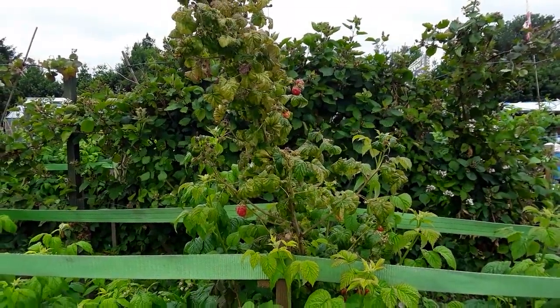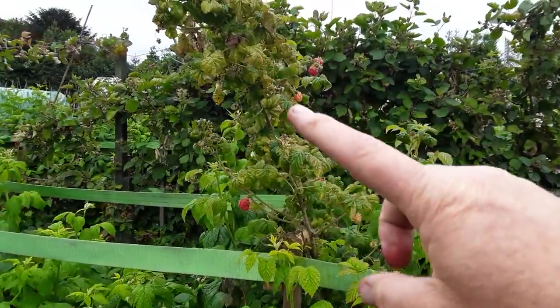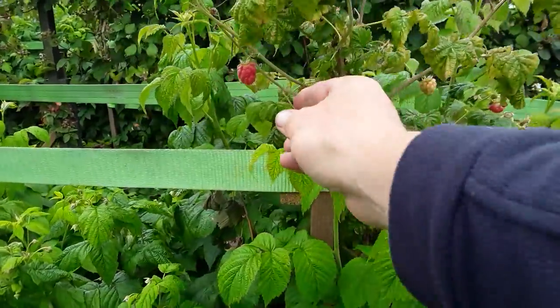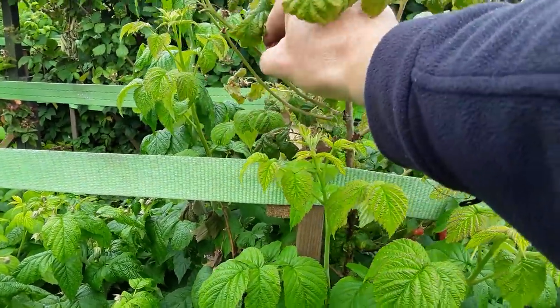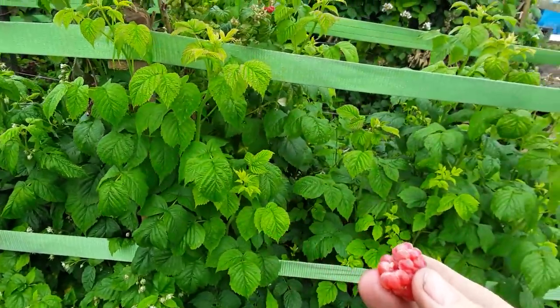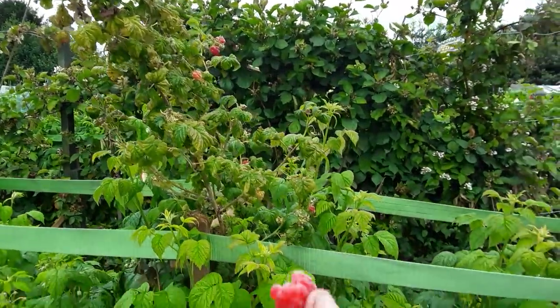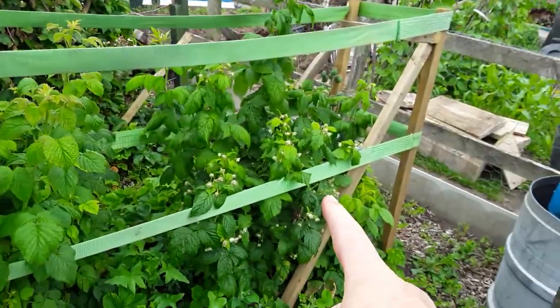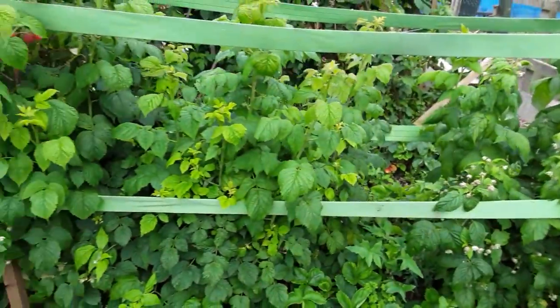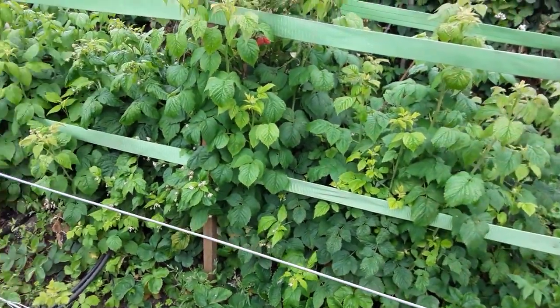I told you a lie the other day - I said these weren't doing any good. These are the autumn fruiting canes I didn't cut back to the ground and Mrs K spotted some of these the other day. I will cut them down because these fruits aren't as good as what these will be here. You can see them flowering now - won't be long before we get something but still tasty.